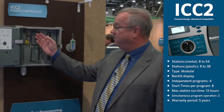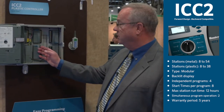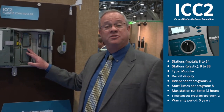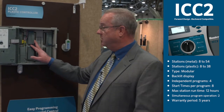Inside the controller housing itself, we have improved surge protection within the modules. These modules are also compatible with existing ICC controllers that have been in the field for years. You can use the existing modules from your ICC controllers in an ICC2 controller as well.